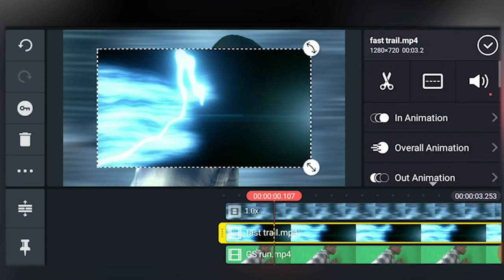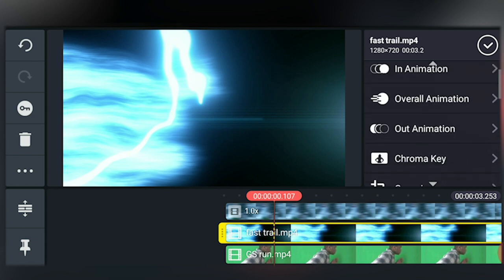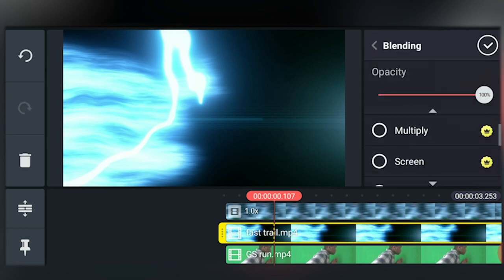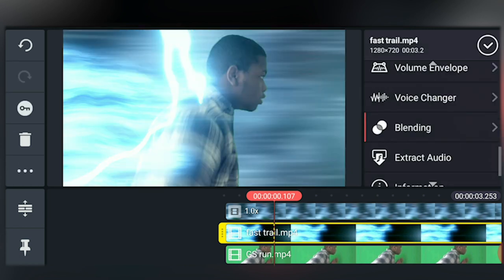Now add the second lightning as a layer just like we did before. Scale it up and set it to a screen blending mode. Now it's not bad, but you know what's missing? Camera shake.